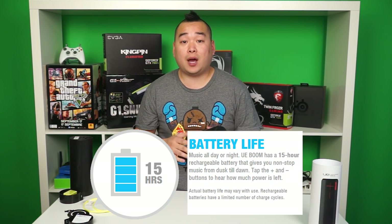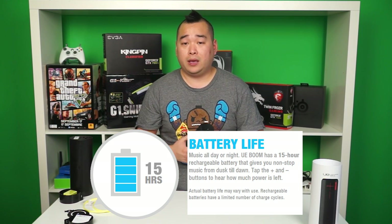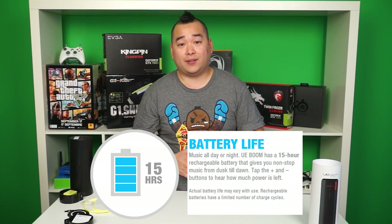On to battery life. Battery life has been amazing so far. I was using this for at least 7 hours straight and at normal volumes, it still has 80% battery left. The BOOM is spec'd out for 15 hours, but with my use I can see it pushing on to more than a full day — if I could get my Nexus 5 to last that long.